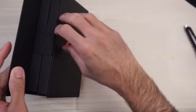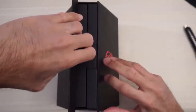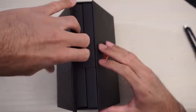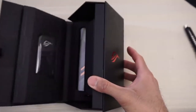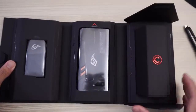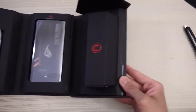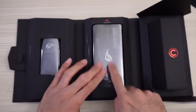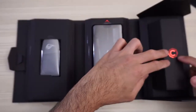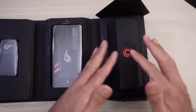So how do I open this? Try not to damage it. Oh, here we go — it kind of opens up like a book. Looks like we have the fan unit here, this is the device, and this is probably where your other hardware is: charging brick, your cables, et cetera.